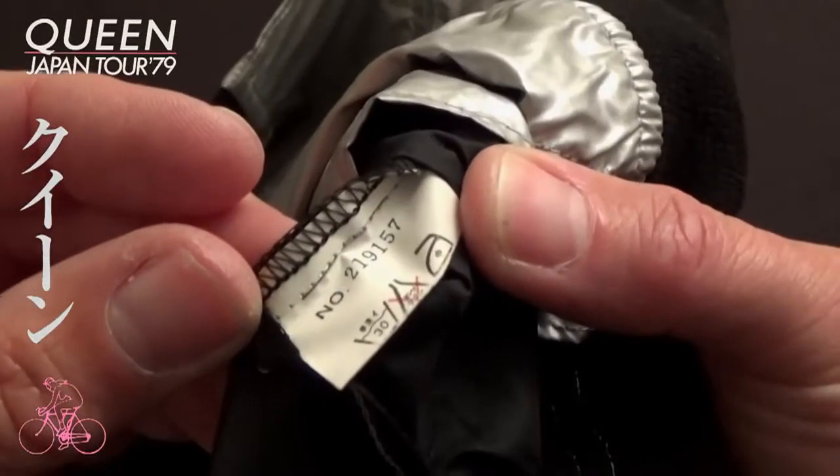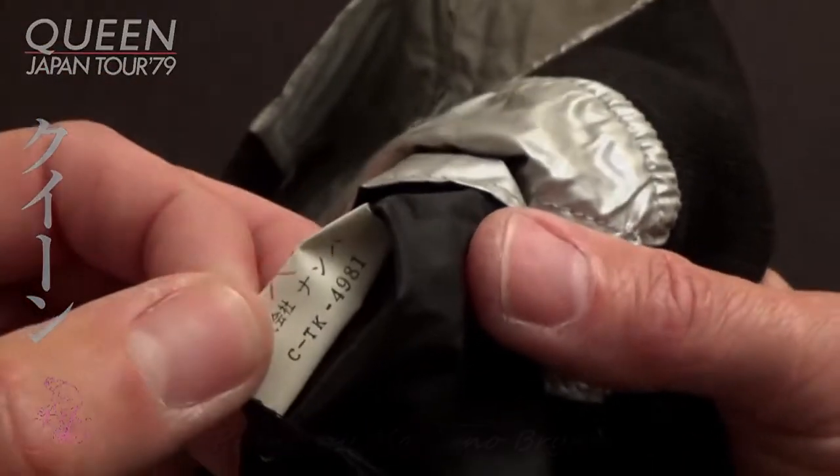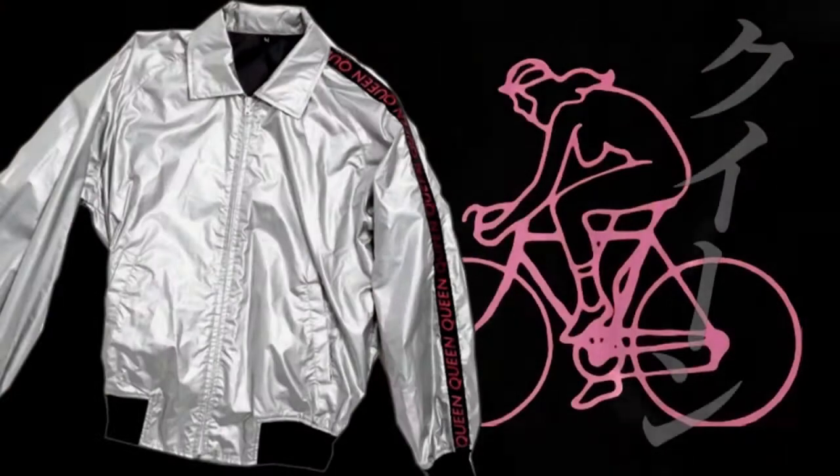In the lining of the jacket is a label showing washing instructions, Japanese symbols, and the serial number.